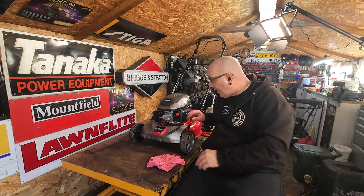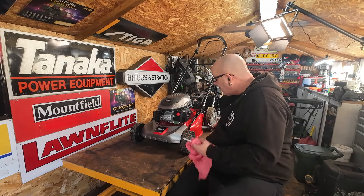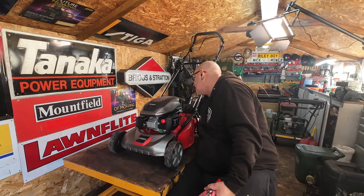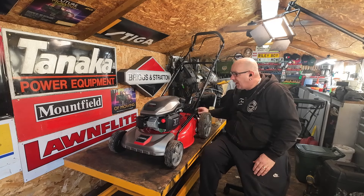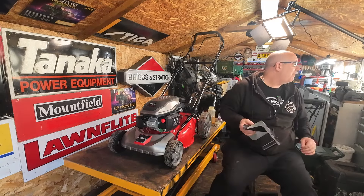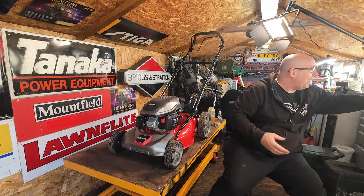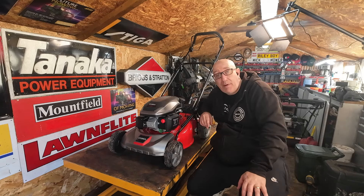Just want to talk to you about how you can get your hands on this lawnmower. This is a Cobra — it is a MX 460 SPC. About 18-inch cut. It will come with the mulch plug — brand new — and it will come with the side chute as well. It comes with a grass box — it comes with everything, everything is ready to go. It'll even come with oil and petrol in it if you pick it up.